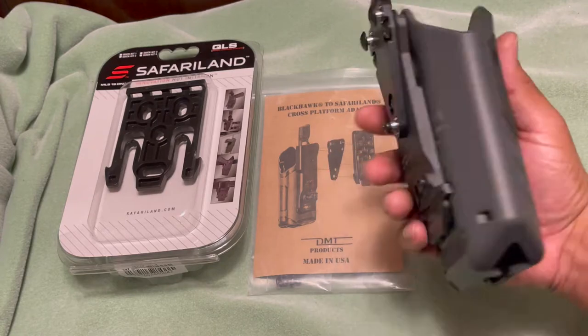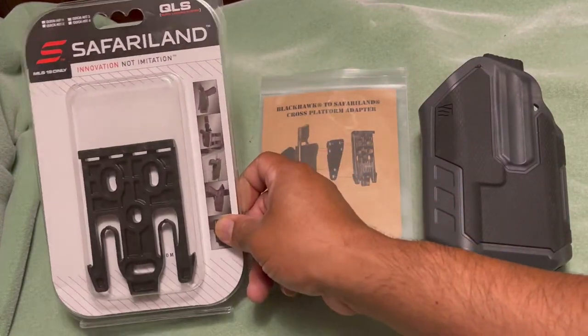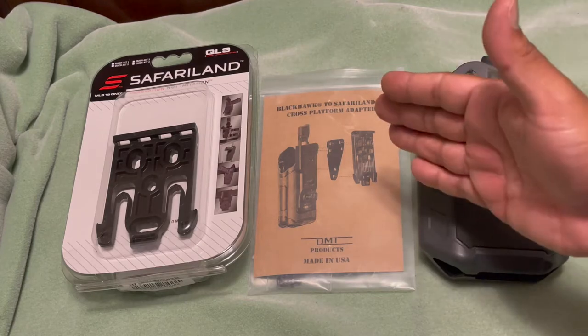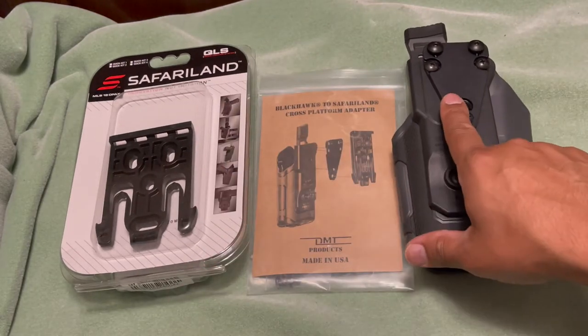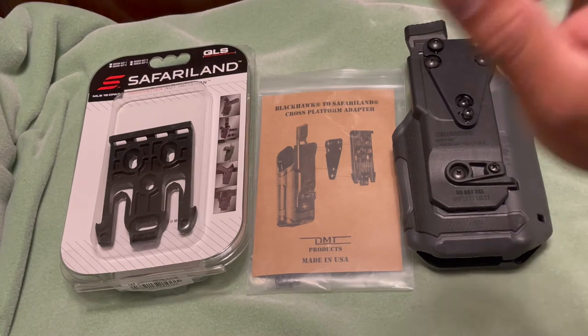I want to use this holster with the Safariland QLS system here. I want to be able to have holsters that I can remove from my battle belt or range belt. The problem is that Blackhawk is not compatible with the Safariland accessories and the QLS system.